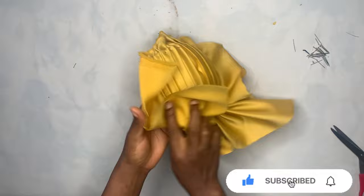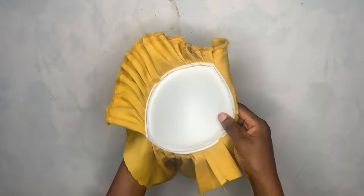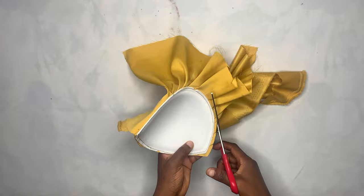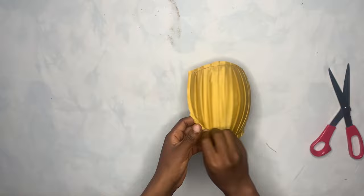This is what I had after sewing — you can see it came out so nice. Right now I'm going to trim off all the excess fabric. After trimming, this is what you're going to have — you can see how pretty it's already looking.